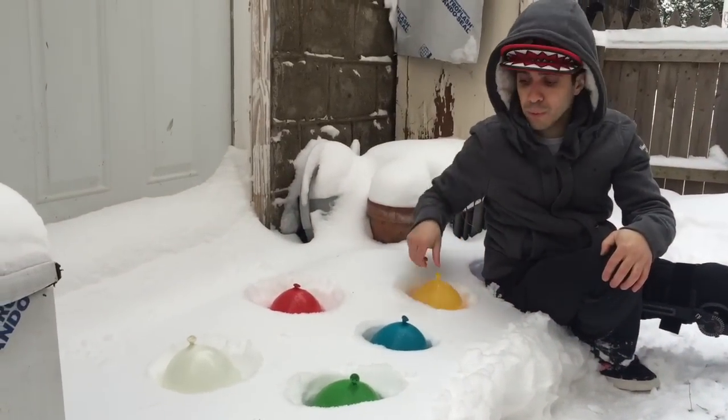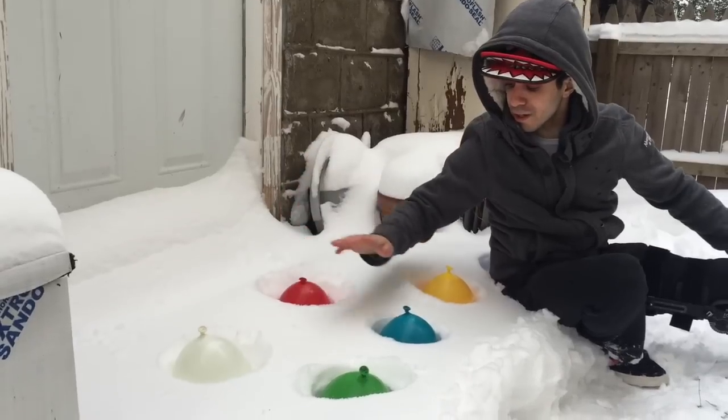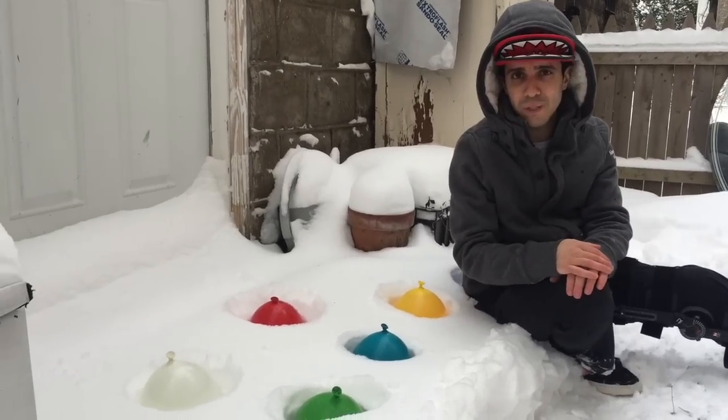Alright, so here we have the water balloons filled with colorful water in them. Each balloon has its own little area to be in the snow. We're gonna leave them here overnight, and by tomorrow they should be frozen, colorful ice balls.